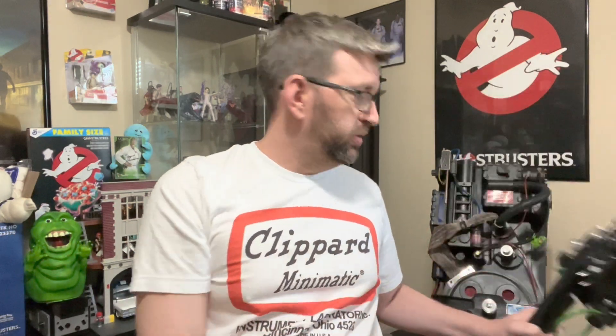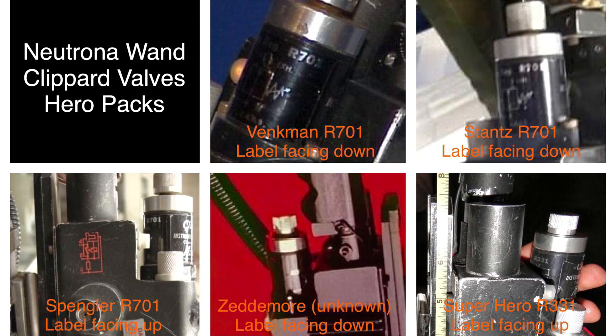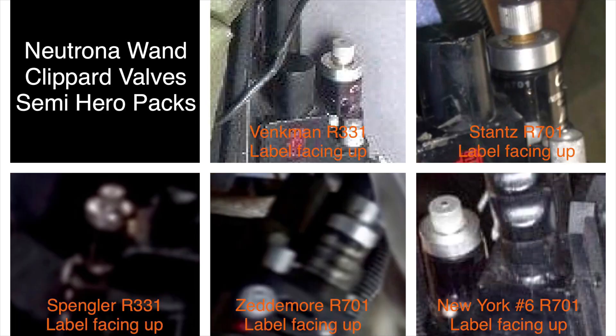You have the R701 and the R331 that were used pretty much interchangeably on all the Hero and Semi-Hero Proton Packs from Ghostbusters and Ghostbusters 2. Each pack had one mounted to the pack itself and one on the thrower, but there was a great deal of inconsistency — some packs had two R701s, some had two R331s, some had one of each, and even then they could be placed in either arrangement.